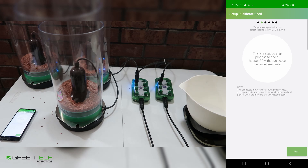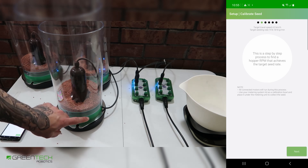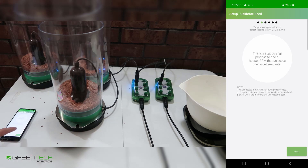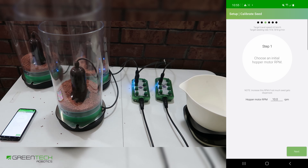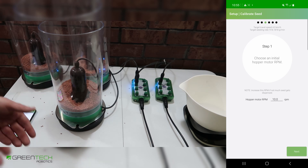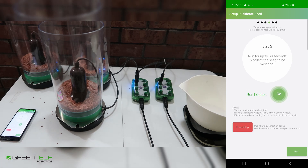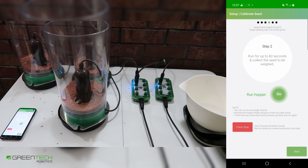This is a step-by-step process to find the RPM of our metering units, or hoppers, that gives us the desired flow rate of seed. We will pick an arbitrary RPM, dispense seed for up to a minute, weigh that seed, and put that into the app. That should calculate the correct RPM for these motors. We're going to start with 10 RPM. We will dispense seed for up to 60 seconds. You can stop any time, but we recommend at least 30 seconds for an accurate result.